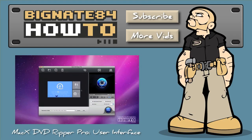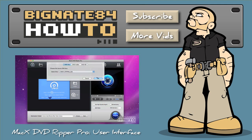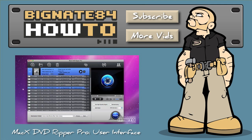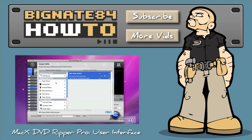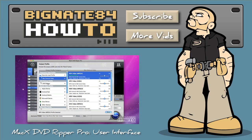Thanks for watching — I hope you enjoyed this review. I decided to put the user interface demo in another video, so click this thumbnail if you want to see the process of ripping Mary Poppins. It will give you a nice demonstration of how the Mac X DVD Ripper Pro user interface works, including options like selecting the video profile — in my case I like to do MP4 video using H.264.